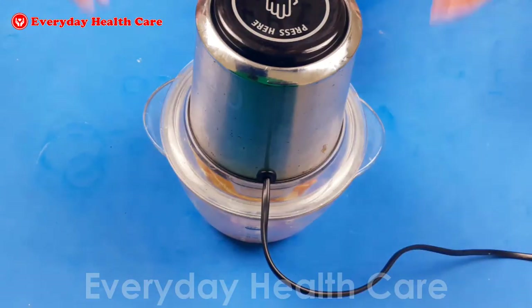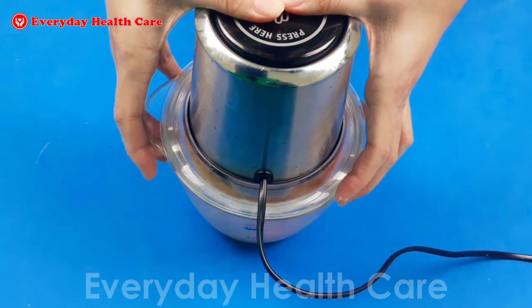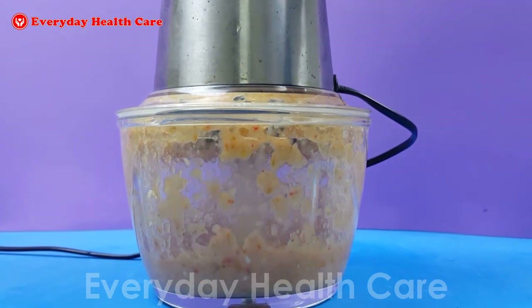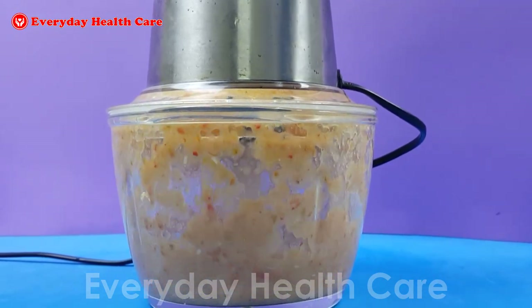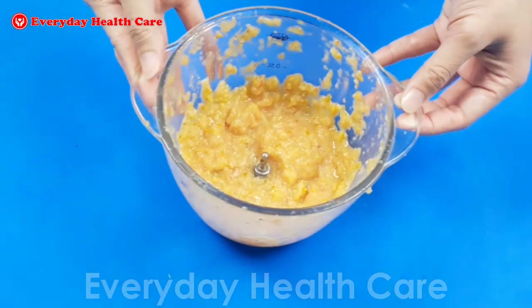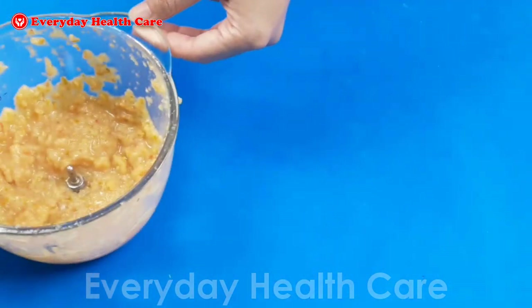Now turn on the blender and mash the tomatoes, strawberries, and oranges together until getting a paste. Pour the paste into a glass jar to use as well as for storage.